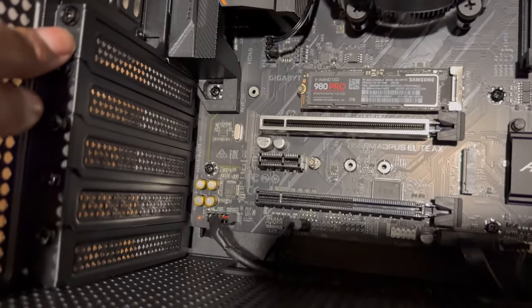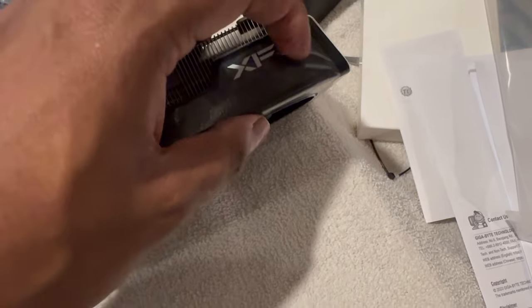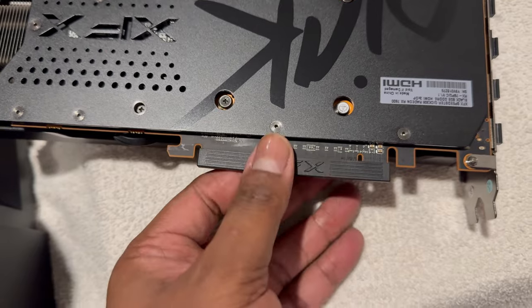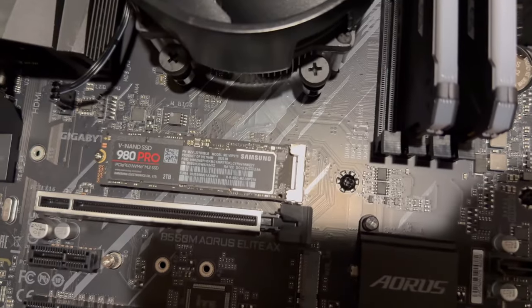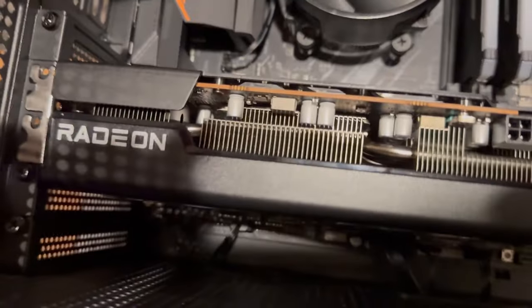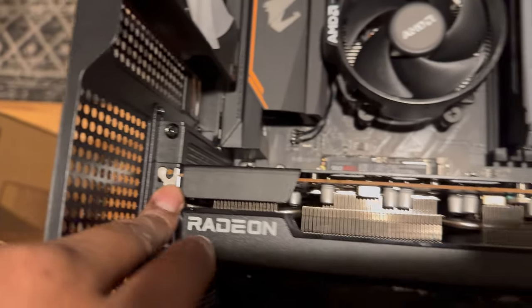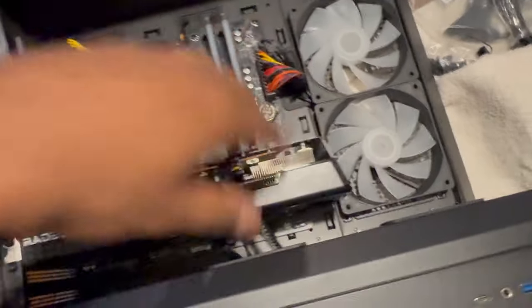To get the GPU in, I have to connect it to the PCIe slot. After measuring, it looks like I need to pop out slots two and three. Once you unscrew them, they just pop right out. I've got my graphics card ready — clear all the plastic off, take out the PCIe port cover, and it slides right in the same way as the memory sticks while also sliding into the PCIe slot. That slid right in — super easy. Now screw these two down.